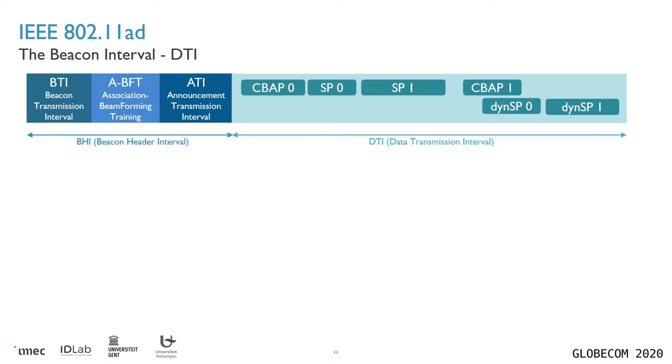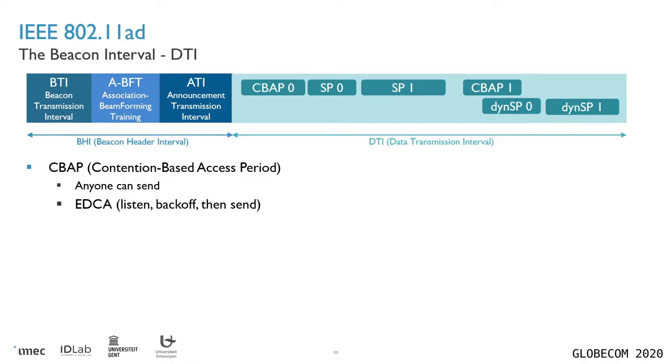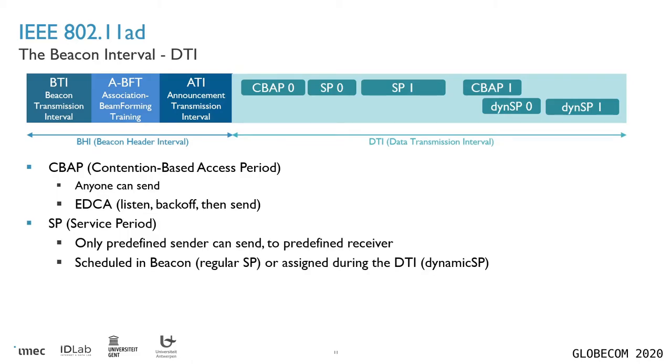The second part of the beacon interval is the data transmission interval where stations can communicate. This interval can be filled with a number of access periods divided into two different types. First, there are contention-based access periods during which any station can send — they first have to listen if the network is free, then wait for a randomly determined backoff period, and then they can finally send. The other option is service periods, which are predefined by the access point. During a service period, only a single station can send only to a specific predefined receiver. There are two subtypes of service periods: one predefined during the beacon transmission interval, and one assigned more dynamically during the data transmission interval, and we will consider both.